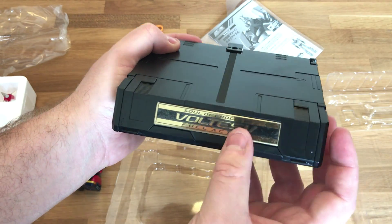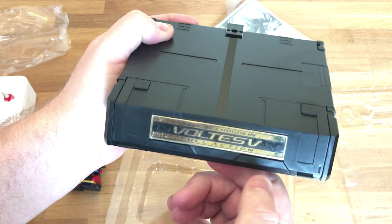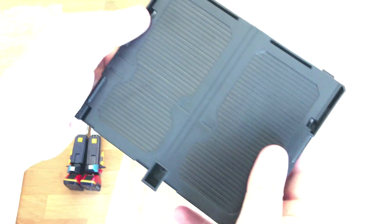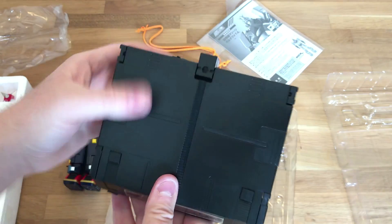Full Action Voltus V — or Voltus V — or Voltus V. I've been saying Voltus V for a while, a long time in my head. That's completely wrong. Let me know.